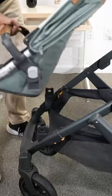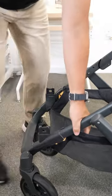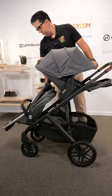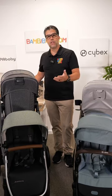In order to convert your UPPAbaby to a double stroller, you need to get a rumble seat. The rumble seat comes with adapters, but you also need to purchase upper adapters to separate the two seats. The front seat goes to 35 pounds, the top seat goes to 50 pounds, with an extra large basket underneath.